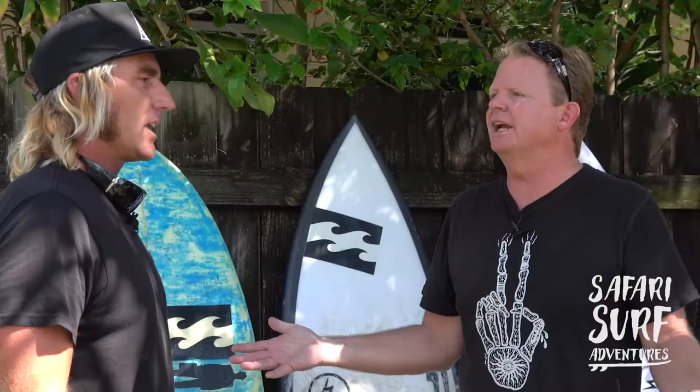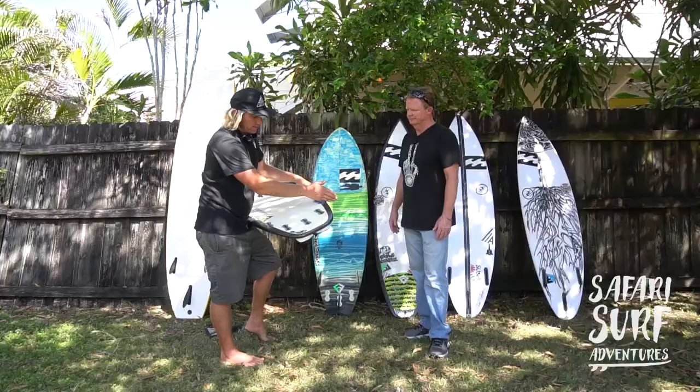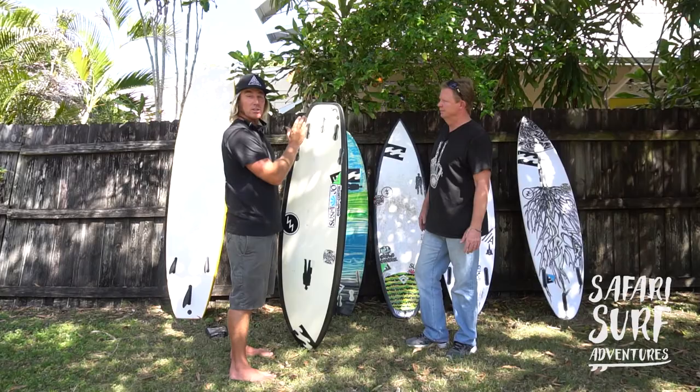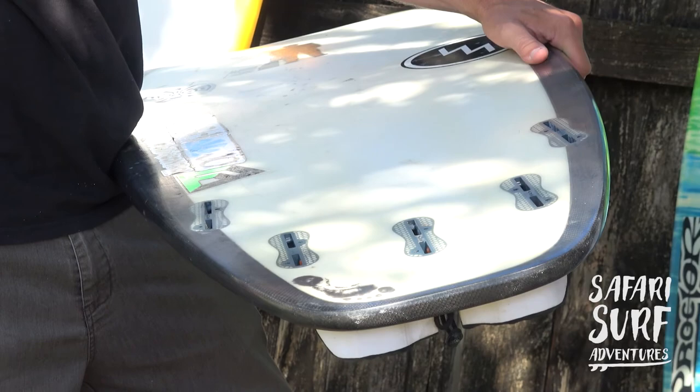I'd say the actual tail doesn't do that much. A little bit before it — like here — the actual end of the tail, I don't know how much it actually does. But from here, I think it does a lot. With all the water rushing off the back? Yeah. Like this board is so wide — it's a wide base. So generally it's going to be faster, it's going to be looser. There's more surface, therefore there's more water on it, which makes it skatey.